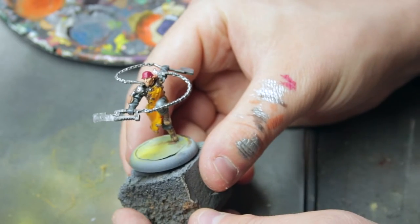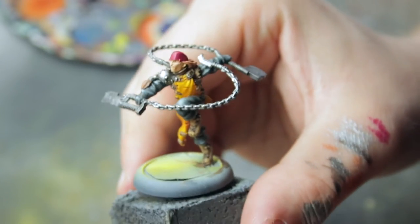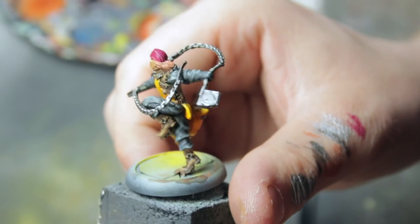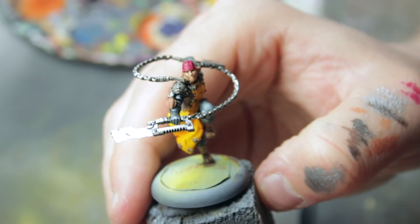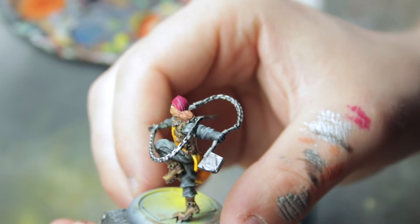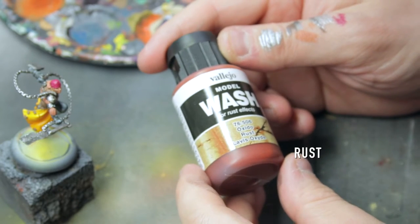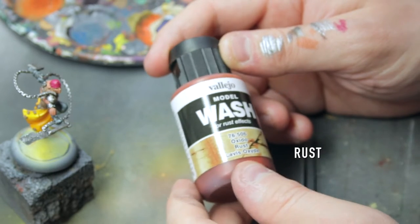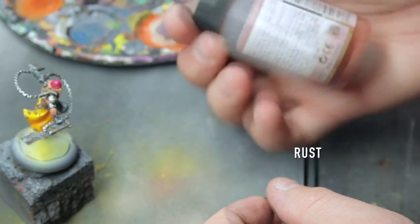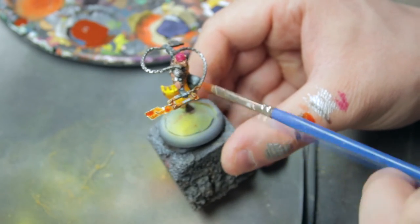The metal highlights are done. Since we did the metal so simply, it needs some more definition — something interesting happening to it. For this weapon here, which is only metal, we will add a rust effect. Let's grab a rust effect product. I am using Vallejo Model Wash — the rust color. Take a brush for washing and just slap it on quite a lot.